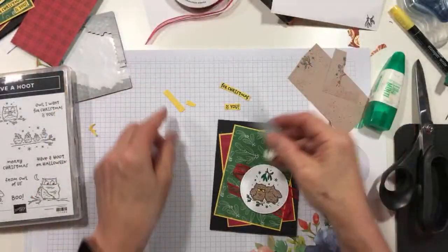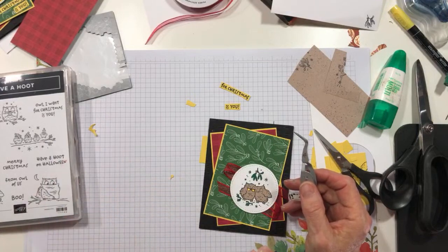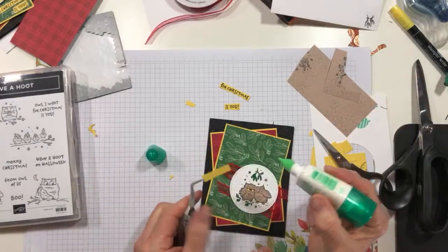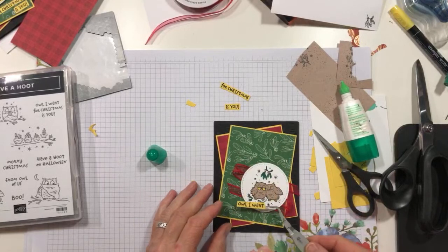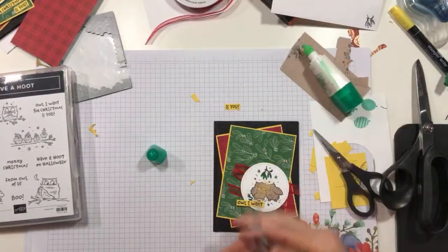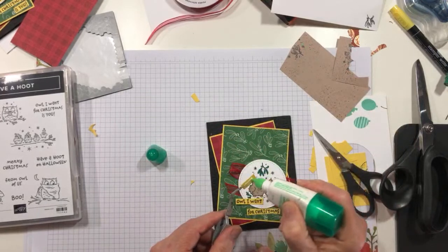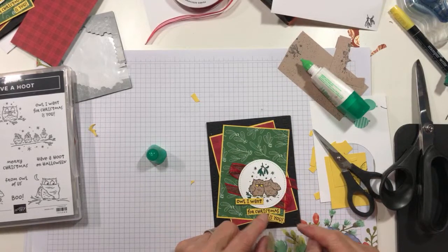Now we're going to use liquid glue. Blends do not work on the stamps in that way — it's too thin of ink and it really doesn't work like that. So we're going to start with 'Owl I Want,' and I'm going to use liquid glue, and then I'm probably going to slide a small Dimensional right there so that it's supported because it's kind of hanging off. I'm going to tip that the other way and let it kind of hang off like that.